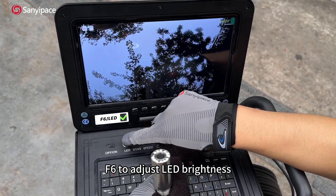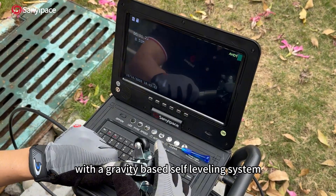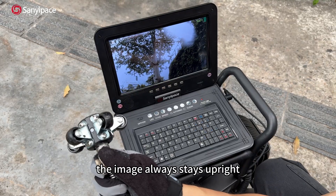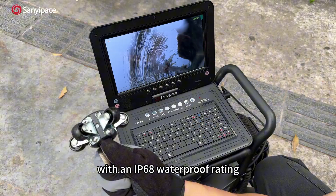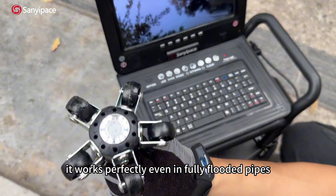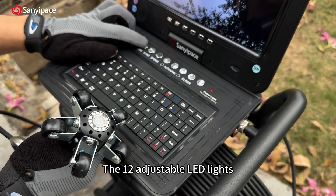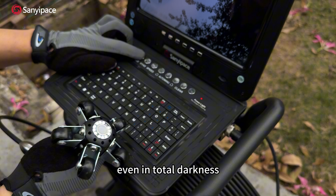This is the heart of the system: the inspection camera head with a gravity-based self-leveling system. No matter how the head turns, the image always stays upright. With an IP68 waterproof rating, it works perfectly even in fully flooded pipes. The 12 adjustable LED lights keep your view bright and clear even in total darkness.